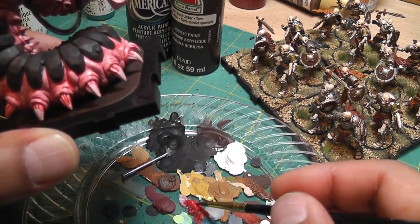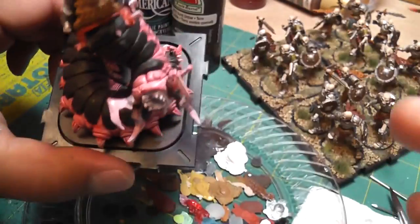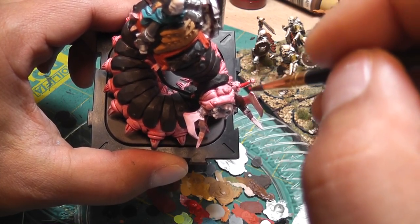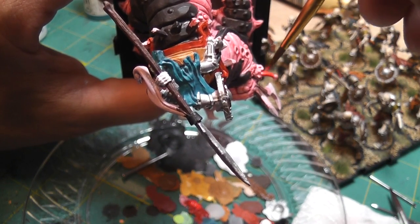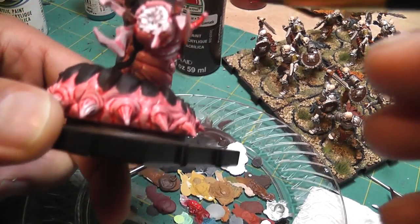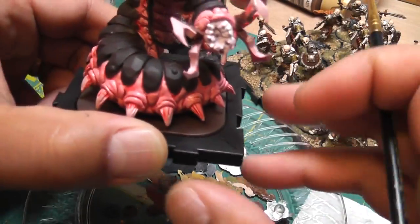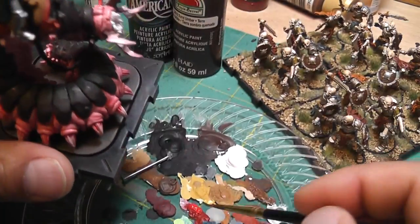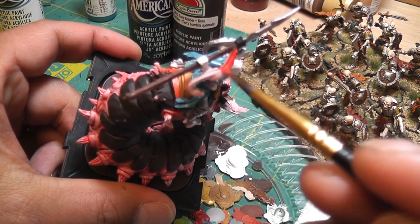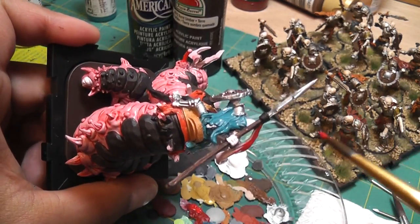Now I'm doing red for the handle of the sword over here, which is really been bent out of shape actually — that curving up, but I don't care. Then the banner on the spear, or the lance.